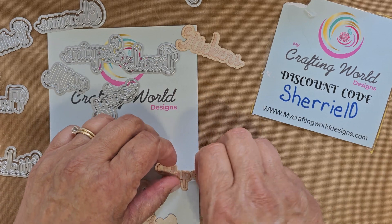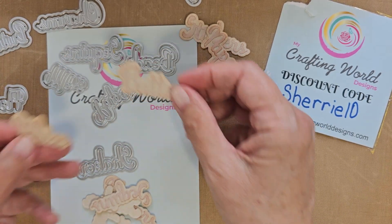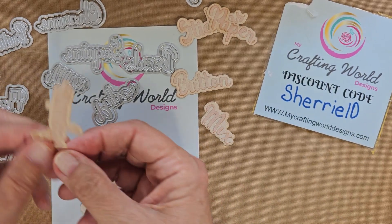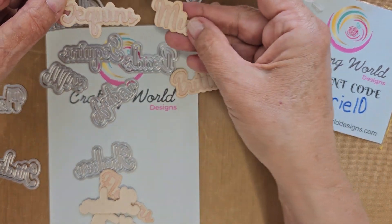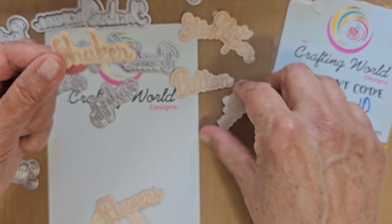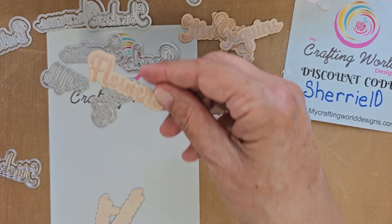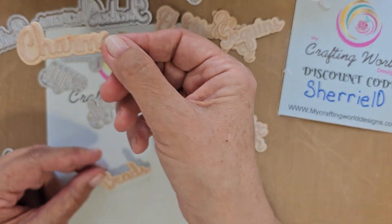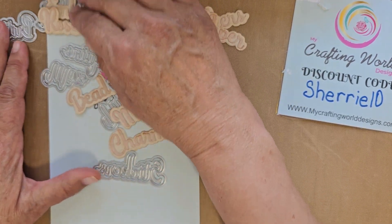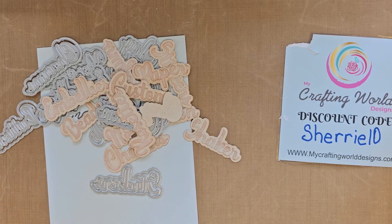We also have 'paper,' 'button,' and there's a mix word so you could do 'button mix.' There's 'sequins,' so you could make 'sequin mix.' Then 'shaker' — you could do 'shaker mix' or 'shaker card' and mark all your things. We've got 'flowers' and 'charms and beads.' So all 13 word dies together — I just love playing with these and I cannot wait to make things and show you what I'm creating.